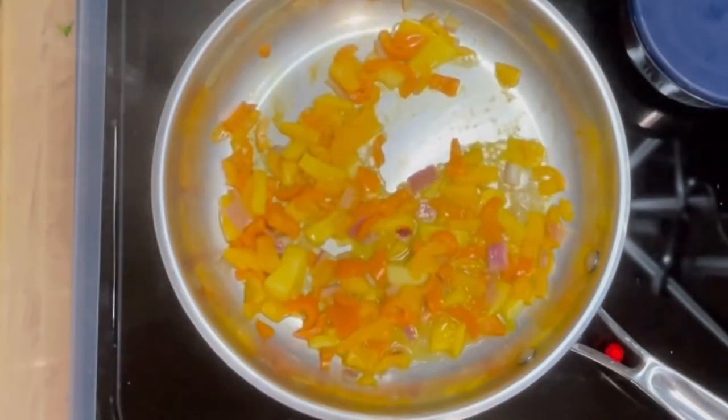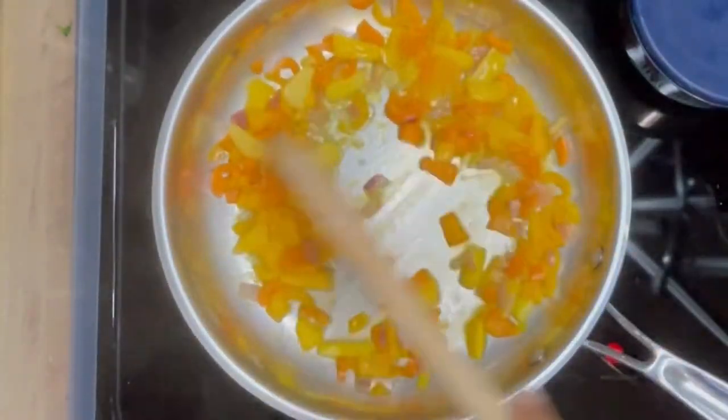Adding some orange juice, because I love orange juice. I like to add a little bit of that citrus flavor.